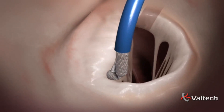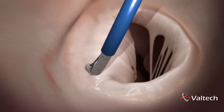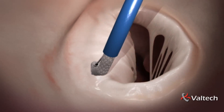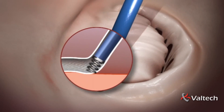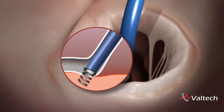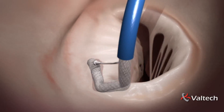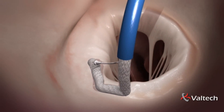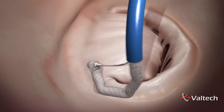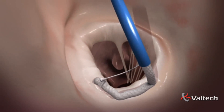The steerable tip is aimed at the anterior commissure under 3D echo guidance. An anchor is used to attach the tip of the implant to the annulus at the anterior trigone. About a dozen anchors are sequentially deployed as the tip is navigated along the annulus towards the posterior commissure, exactly as suturing a standard annuloplasty band during an open heart procedure.